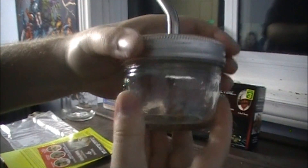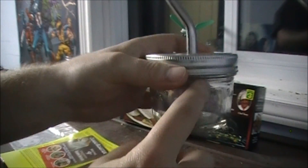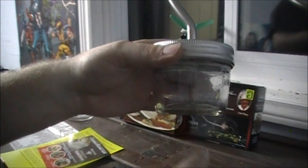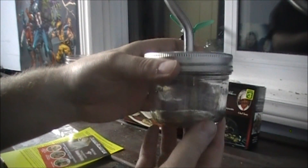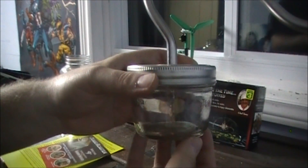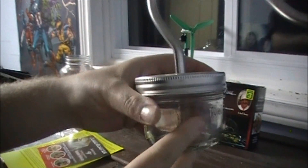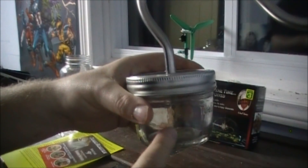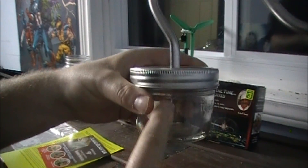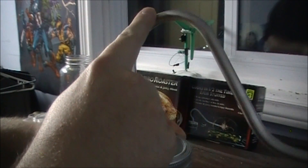Seal this up and you now have a still. You fill this with dirty water, salt water, any kind of water, and if you have a heat source under here — a long-burning candle, a couple of tea candles — it will filter water. As the water boils, it has nowhere to go but up the tube, and as it goes up it starts cooling.